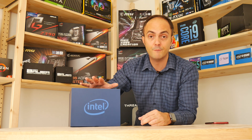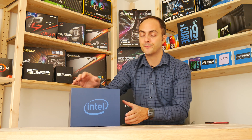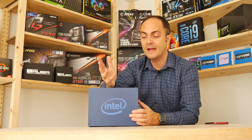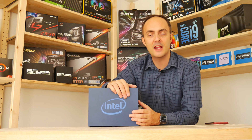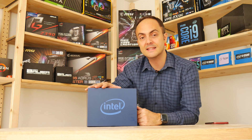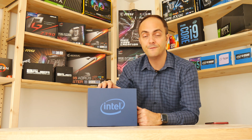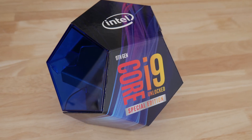Make sure you subscribe or check out my article over on Forbes, because I'll be doing a full review there on Wednesday. So what do we have here, why is it so special? The 9900KS is Intel's first CPU to be able to turbo boost up to five gigahertz across all cores at the same time, out of the box.